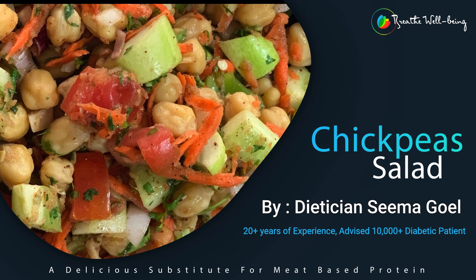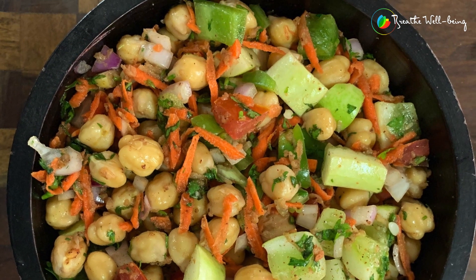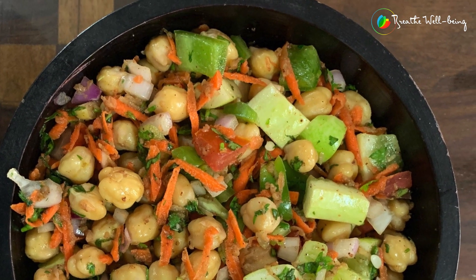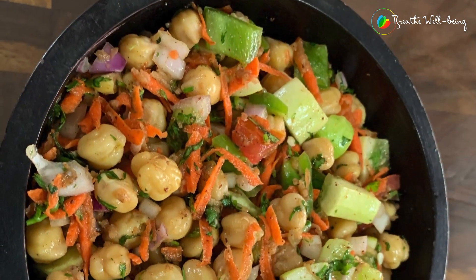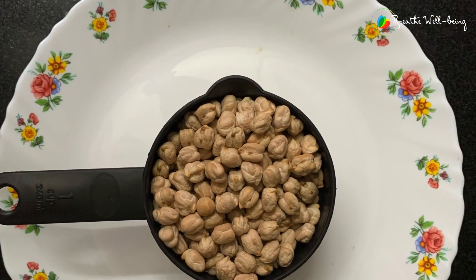Friends, today we'll be making chickpea salad. I have used a lot of vegetables — you can see cucumber, onion, tomato, capsicum, and carrots, full of antioxidants and phytonutrients.